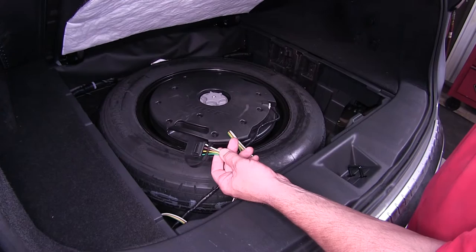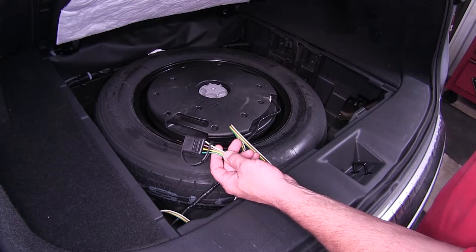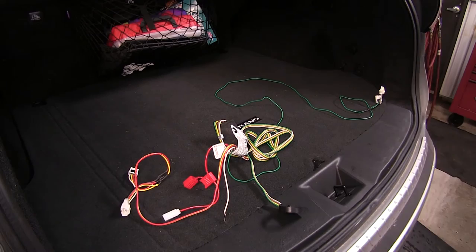This is a standard 4-flat trailer connector. It's applicable in most situations and will provide the vehicle's running light, turn signal, and brake signals from the vehicle to the trailer, so it duplicates or mirrors what the vehicle is doing.